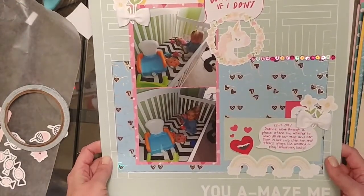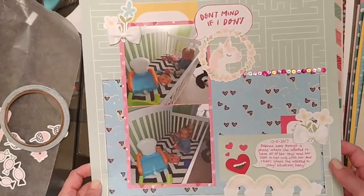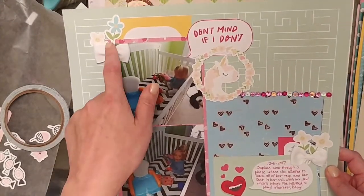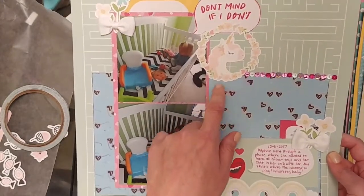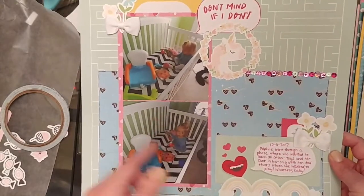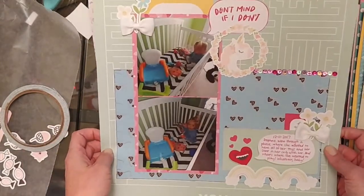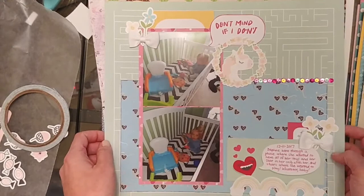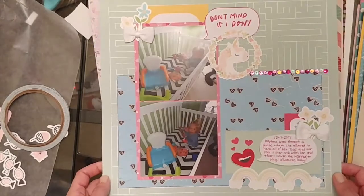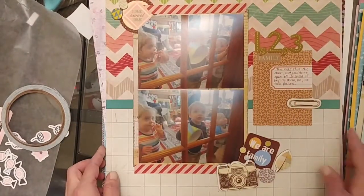This one was also very fun. I had this 'You Amaze Me' page from a Craft Smith paper pad I got at Michael's on a hot buy, and then I used a bunch of the Unicorns and Rainbows collection from Cheeky Studio with those big white bows, the unicorn mode sequins. It's just my daughter playing in her crib — she went through a phase where she wanted to bring all her toys in her crib and play there. I took some pictures and just layered a bunch of papers and stickers in there. Very easy to put together.